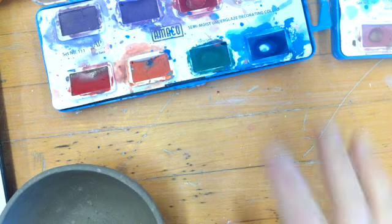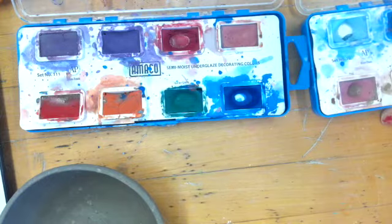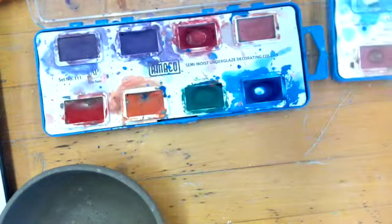Another thing we can use is something called watercolor underglazes. They actually look like real watercolors — there are a couple of different palettes back there with a variety of different colors. And it looks very similar to what watercolor might look like on paper.